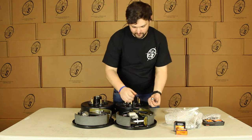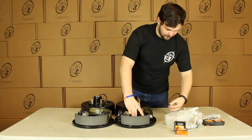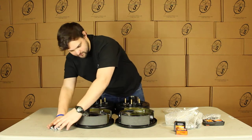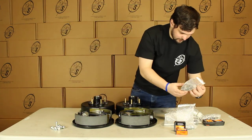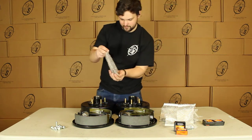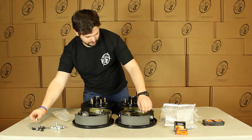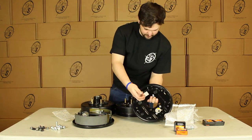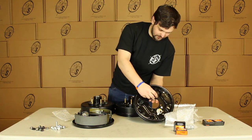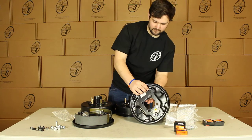These are going to be the studs for the backing plate — we'll just stick them right through right here. You'll get eight of those. Then we will get our mounting hardware: eight nuts and eight washers. So once you stick this through the plate on the axle, you'll just stick your washer and your nut on and you're good to go.